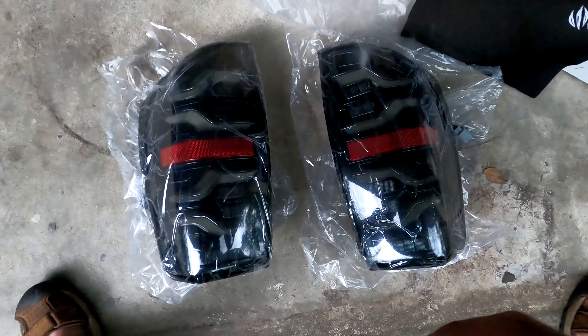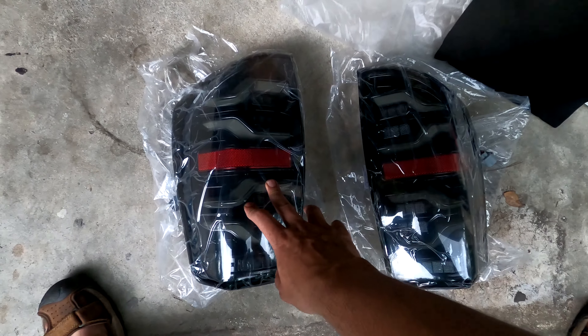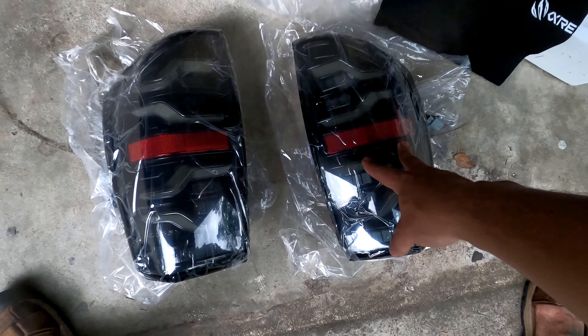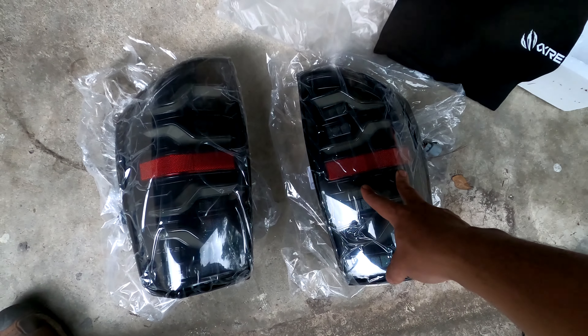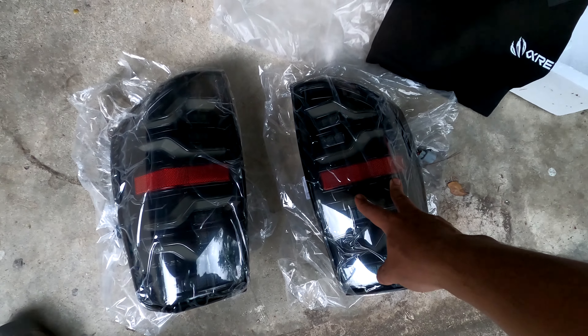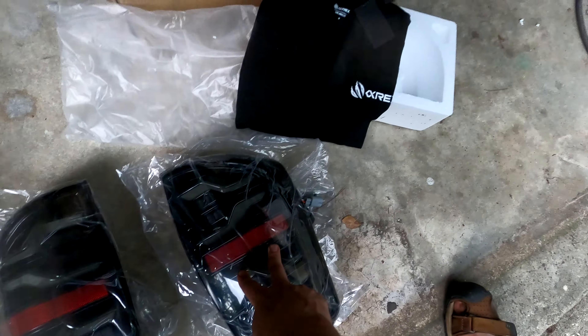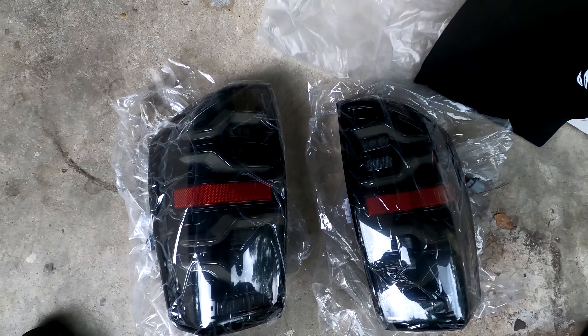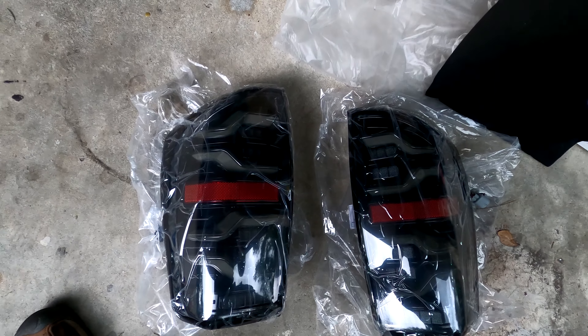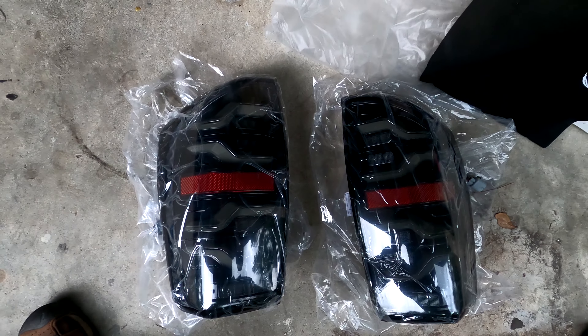I cannot even begin to describe the amount of excitement I have for these tail lights. I have been looking forward to these for a very long time and I am hoping they are just as sick as I think they are. I also got a free t-shirt. I'm gonna get these guys installed and show you how it's done — super simple, super easy, should be quick.